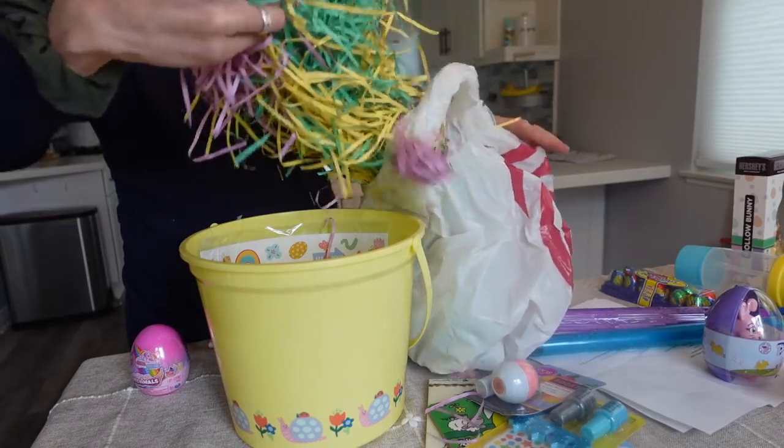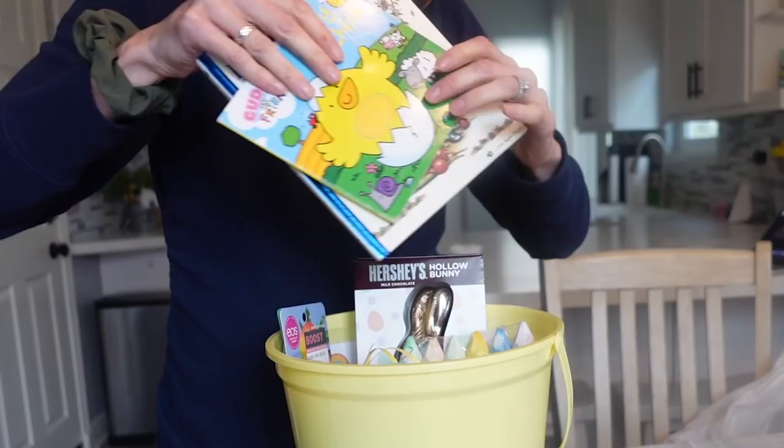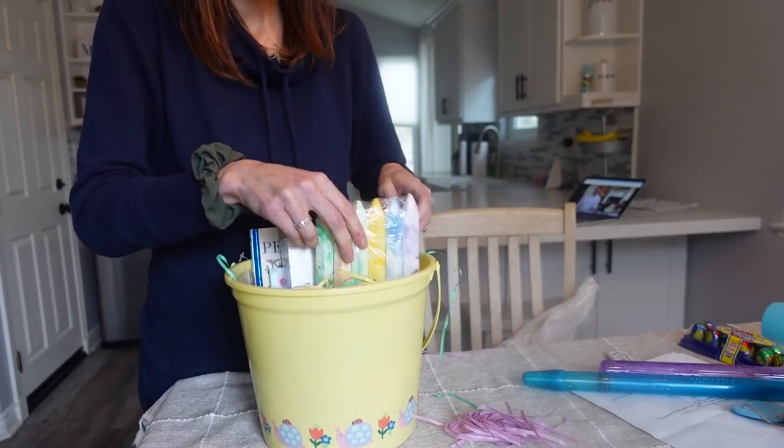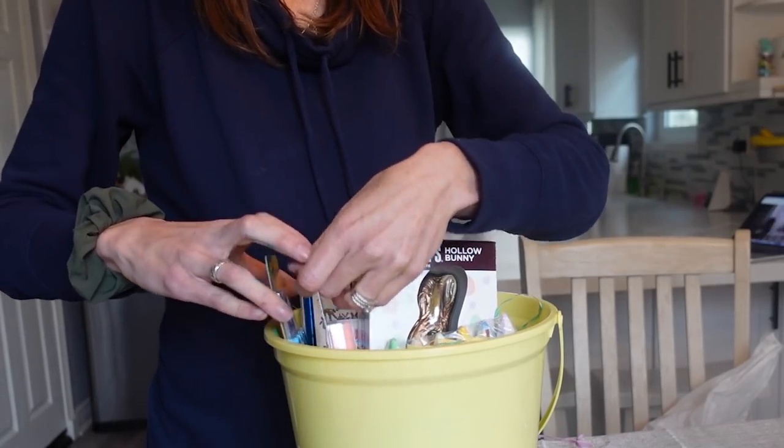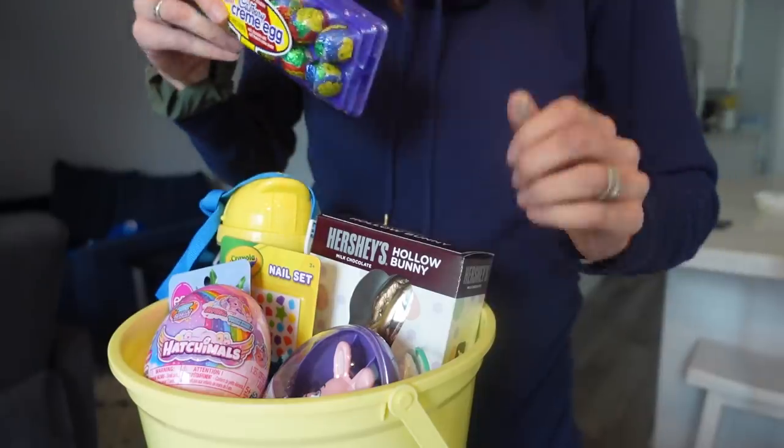Now it's time to put it all together. And I'm done — it was kind of a tight squeeze, but I got it all in there. I still have to add the thing coming in from Amazon, but it'll fit right in the back. I think she's going to be very surprised and happy with this Easter basket. I hope you enjoyed these tips and me sharing how I build my Easter basket with my kid. Let me know what some of the things are that you put in your children's Easter baskets.